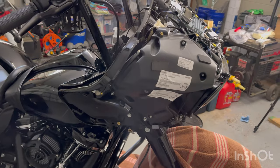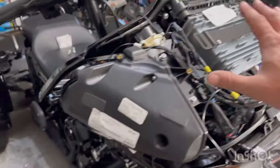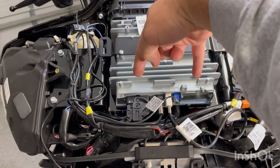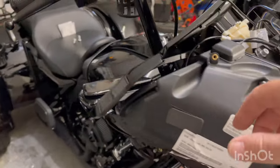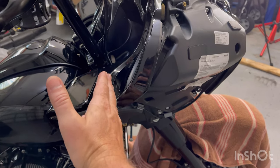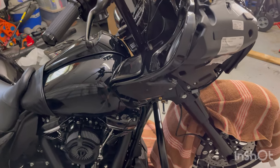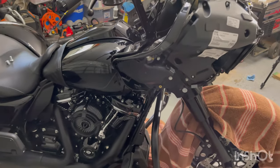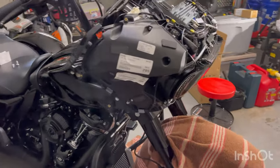Moving some stuff around as far as support goes - most of the support for the weight of the fairing, which includes the stereo, gauges, and speakers, is resting right underneath where those four big bolts are mounted to the actual frame, to the neck. So really the only thing those supports were doing was kind of holding from the rear of the fairing. Basically just supporting these two side compartments - and it's pretty solid in there still.